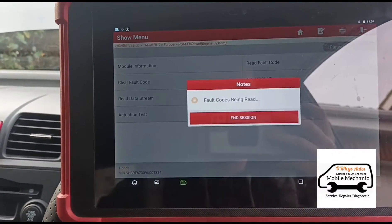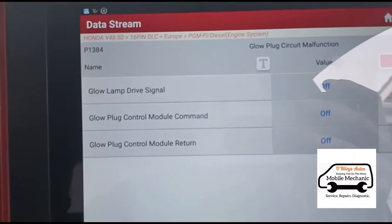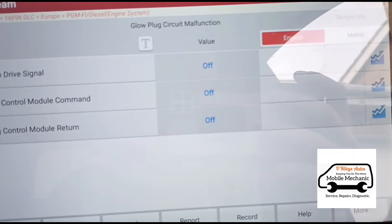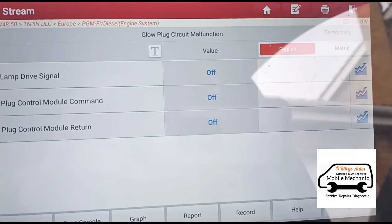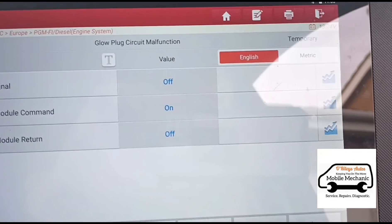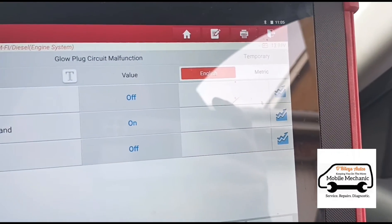Let's go back in, go to data stream, and we have glow plug signal. The glow plug control command is off right now. Let's start the vehicle up and see — the glow plug control command comes on, which means it's commanding the glow plugs to stay on.